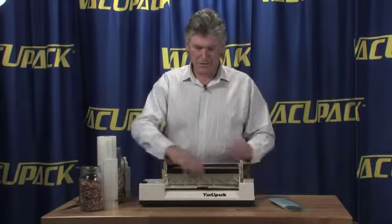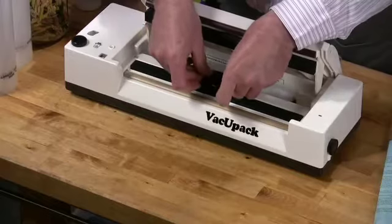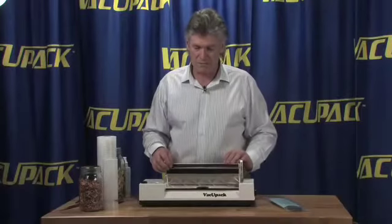You want to make sure that your nozzle isn't blocked or plugged up and that it can move in and out of its holder easily. Make sure that it moves up and down easily.